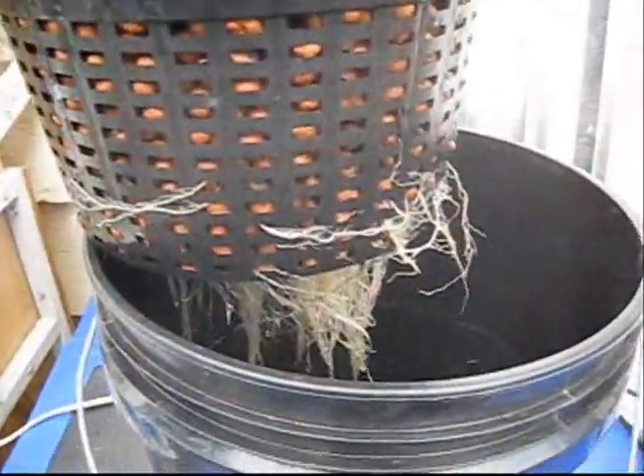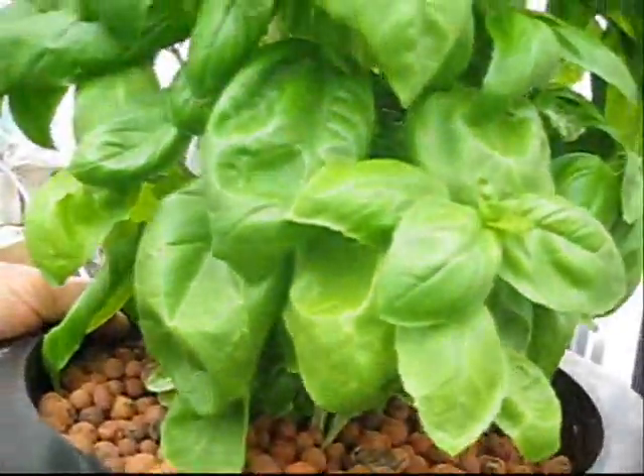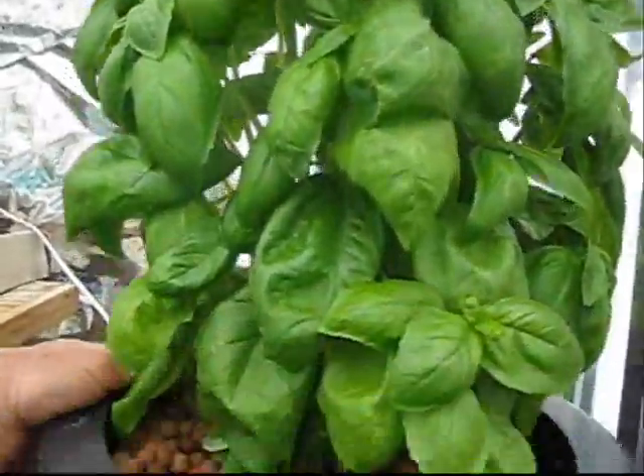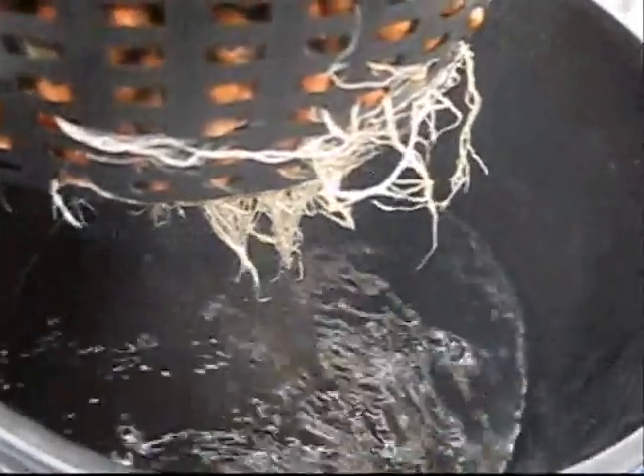We'll show you how this thing works. Okay, we're going to pull it out — I'm going to use two hands. And there you have it, you're getting some pretty good roots. This basil plant's been in here for about three or four weeks, and it's been improved a couple of times. I expect this to get very large.